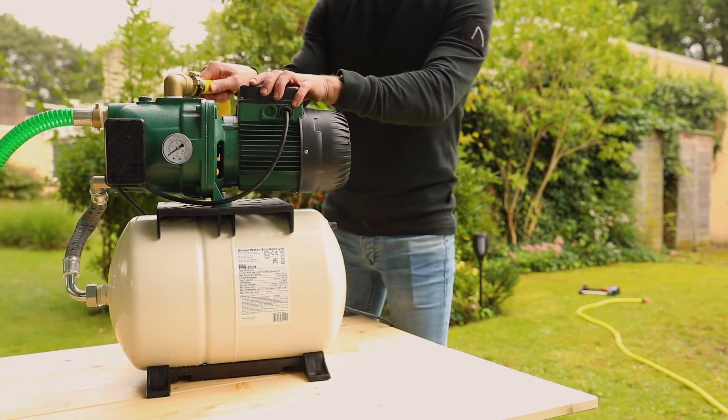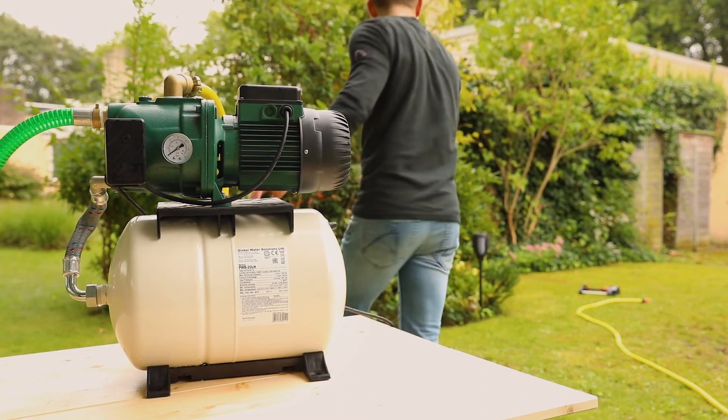Attach the sprinkler to the other end of the hose with a socket or connector, using a coupling connector.